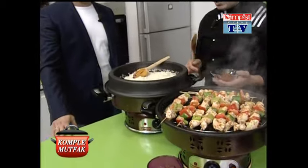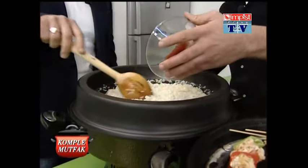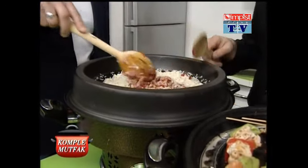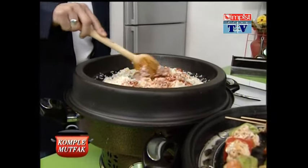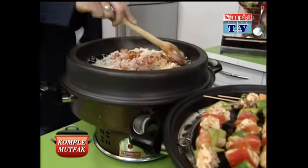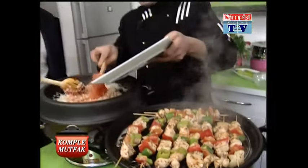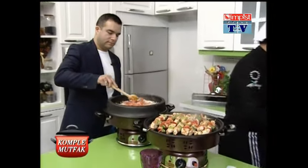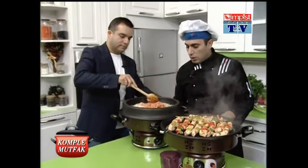Şimdi pirinçlerimizi kavurduk, tuzumuzu verdik. Şöyle yavaş yavaş karıştırın. Şöyle salçamızı içine ilave edelim. Az bir şey, yarım yemek kaşığı kadar da salçamızı içine ilave ediyoruz sevgili izcilerimiz. Şöyle salçamızı içine ilave ettikten sonra hemen rendelemiş olduğumuz domateslerimizi de içine ilave edelim. Evet, 2 adet domates.